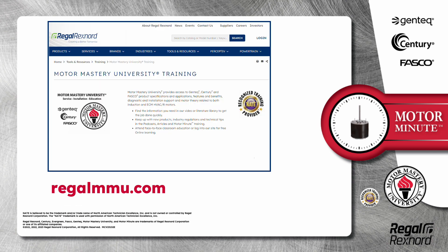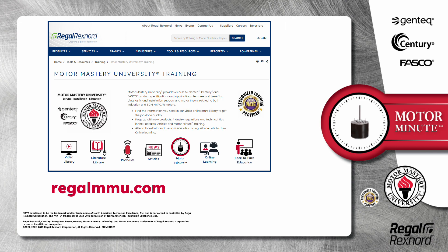And that's a wrap on this segment of Motor Minute. Remember, we provide motor training and product information in multiple formats, including videos, literature, podcasts, articles, Motor Minute technical tips, and classroom education both online and face to face. All of this industry leading training is available at no charge to HVAC professionals at regalmmu.com. Thank you for taking the time to build your motor knowledge.